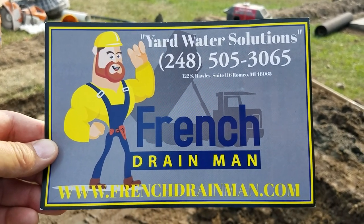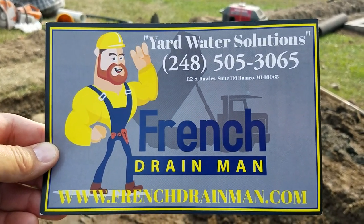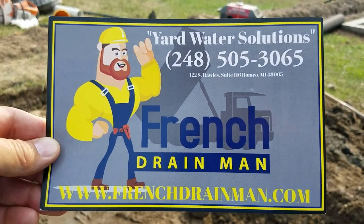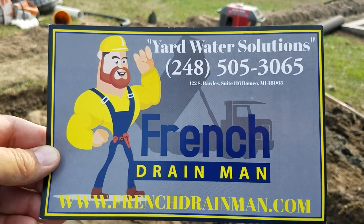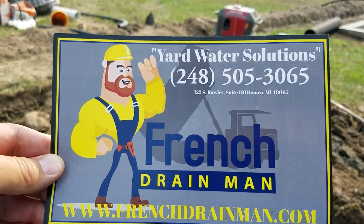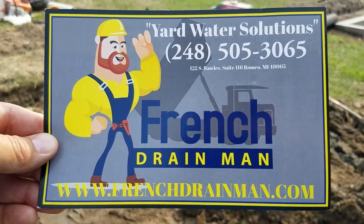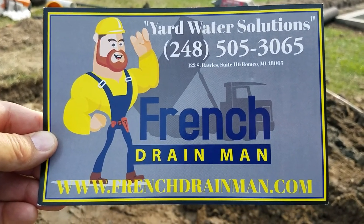Subscribe to learn the tricks that yard water contractors use — outdoor sump pump installations, perimeter French drains, curtain French drains, dry wells.